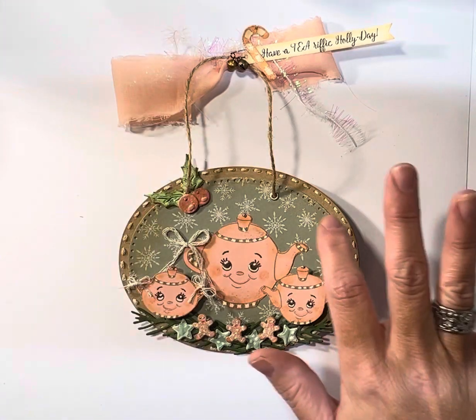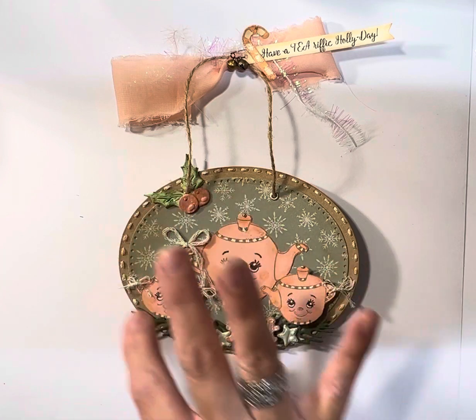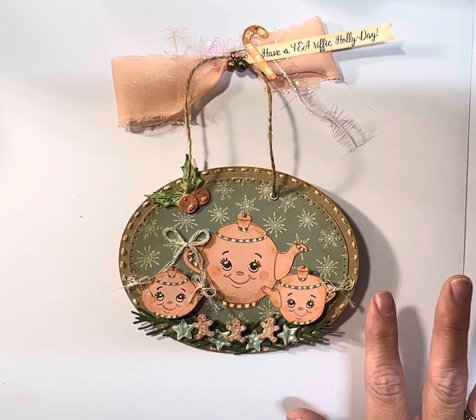I've also been wanting to try doing some stitching on some of my projects using the stitch dies, so I did that around the outside. I will be sharing which dies I used for that.